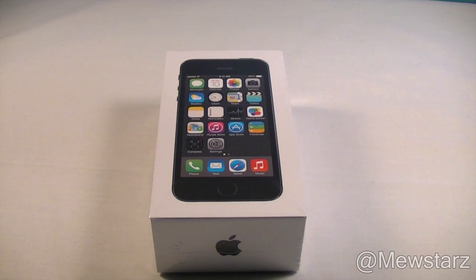Hey guys, what is up, this is Alex and today I have an unboxing of the iPhone 5S. This is actually the first iPhone I've ever had in retail packaging on launch day, so this is really exciting for me and I hope you guys find it just as exciting.